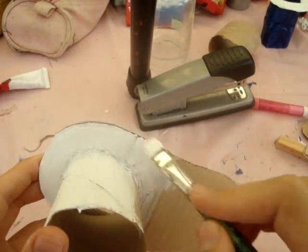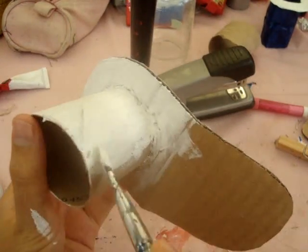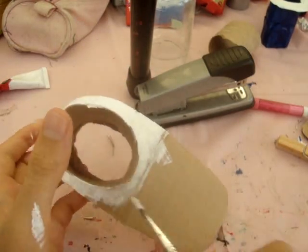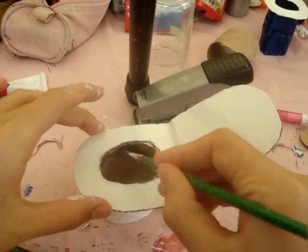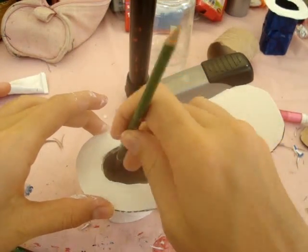Make sure you cover up all the corners, all the backs, all the different parts of the cardboard so that it looks really nice. I'm painting the inside of the toilet black, just to make it look darker and more like the inside of a toilet, but it's up to you how you want to paint yours.